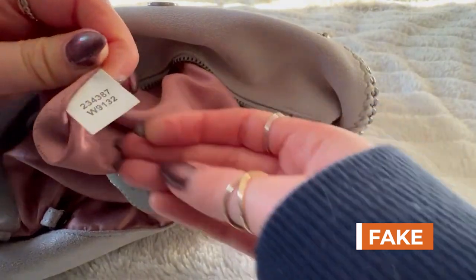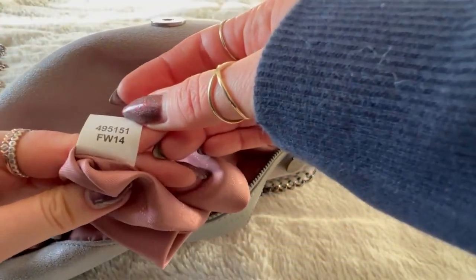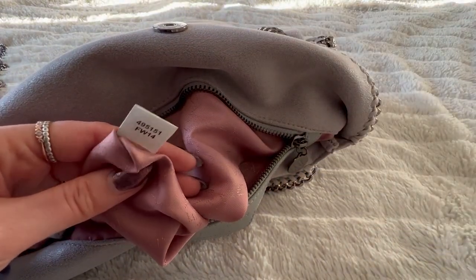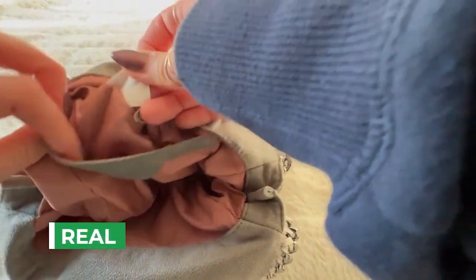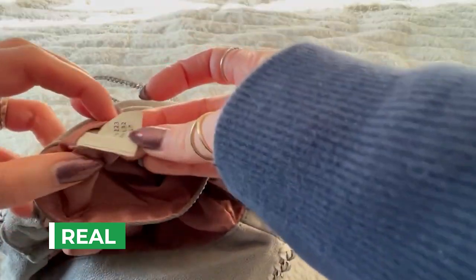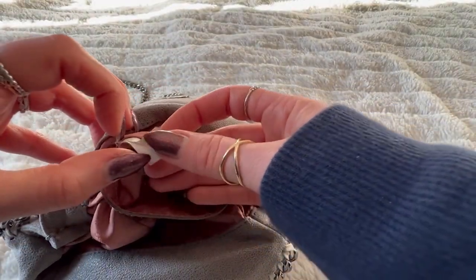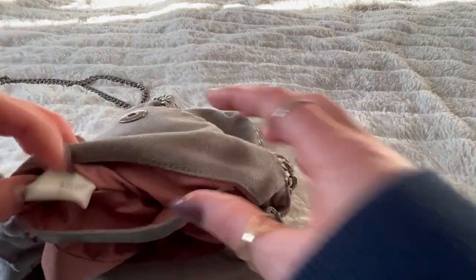They tend to make their bags with a little tag inside the pocket. Sure enough, the fake has a tag. I'm not really sure if the numbers mean anything on the fake. On the authentic, there are two tags, and the fonts almost look the same.